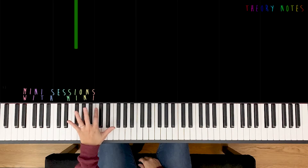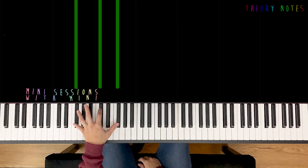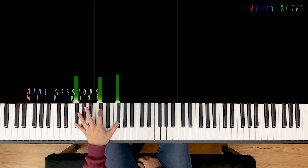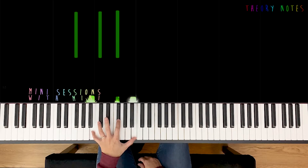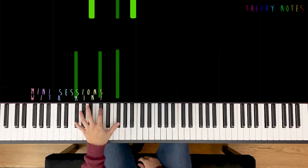Now drop down to F-sharp, C-sharp, F-sharp. You notice — same fingering. We're just on all black notes. So let's work it out: B pattern, F-sharp, B pattern, F-sharp.